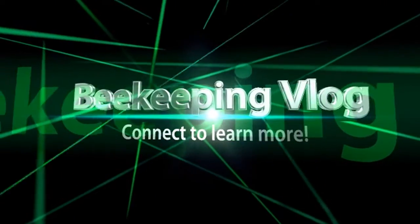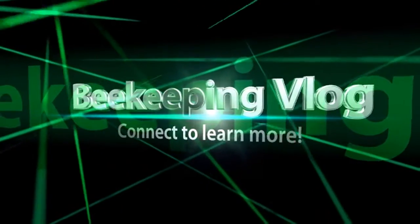Welcome to the beekeeping vlog. Connect to learn more — don't forget to like, share, and subscribe to the channel.